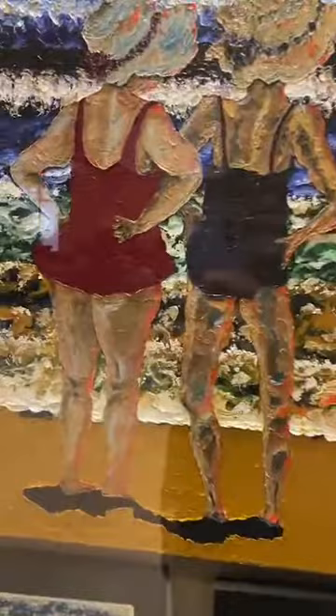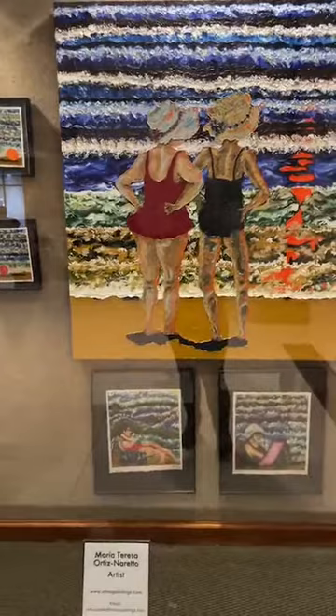Thank you. That's beautiful. Thank you so much for sharing and giving us a little background and insight into your work. I really wish people could see it up close because it's really stunning. Please come look at these paintings — the last days they'll be here. We are here probably through the first week of June, so you definitely have time. I hope you will come and check it out. Thank you, Maria Teresa.